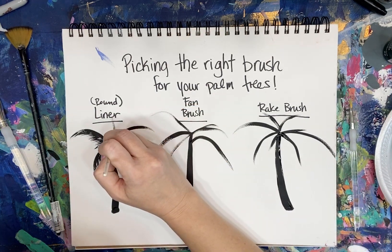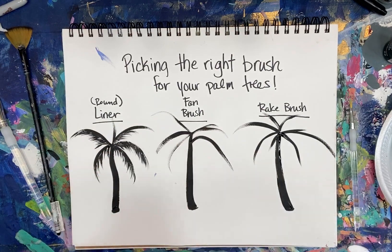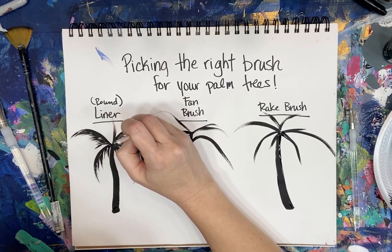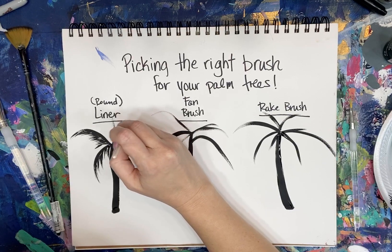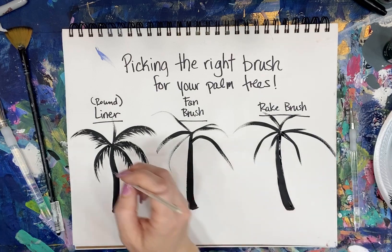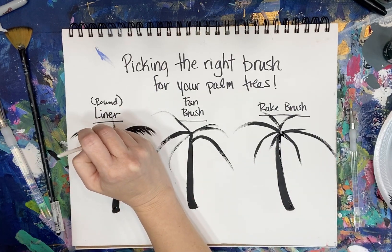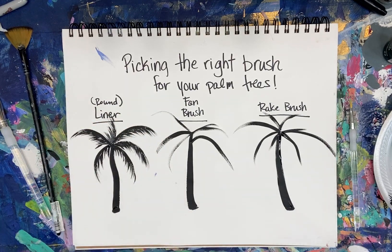I would encourage you to do this in your mixed media pad and practice several palm trees before you go to your painting. You're going to like it so much better if you do that, because you've given yourself the ability to play and have fun and figure out your preference instead of going straight to canvas and then being frustrated when it doesn't turn out the way you want. That is the liner brush.